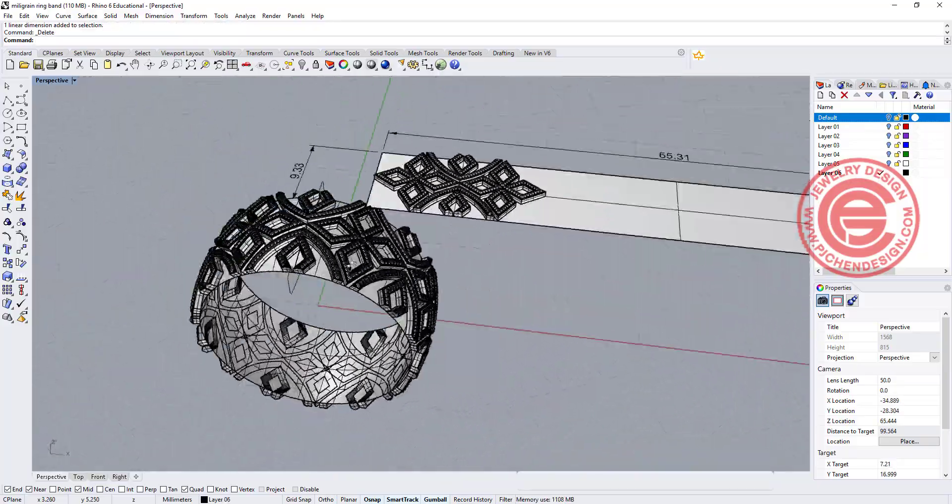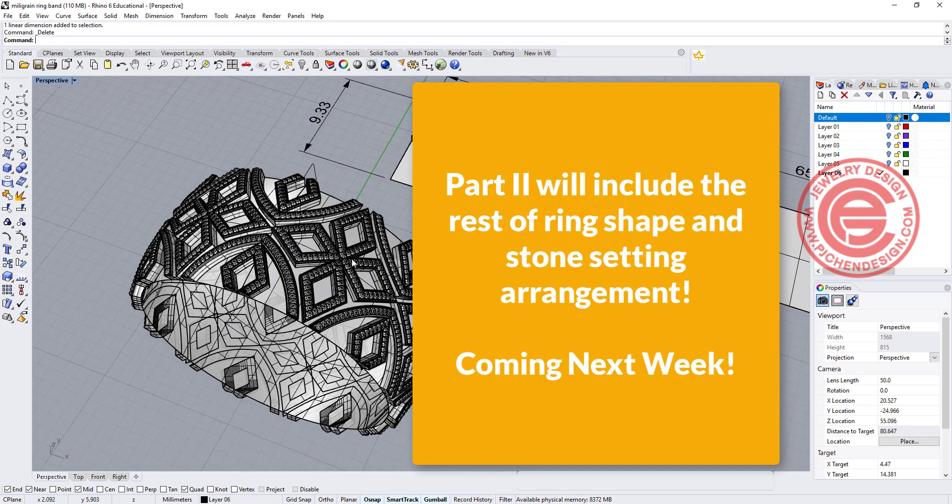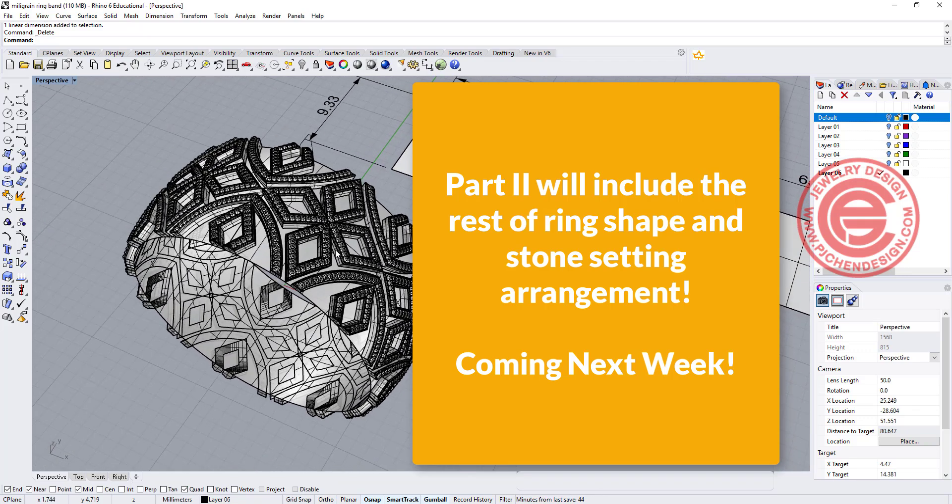Thank you for watching part one of this. I will finish the rest of the ring with the stone setting in the next video. I hope you enjoy — please let me know how you like it and share my video so I can reach more people to learn jewelry CAD design with Rhino. Thank you for watching. See you next time.